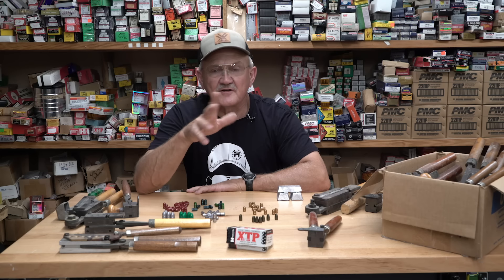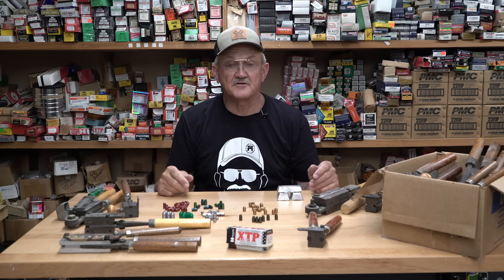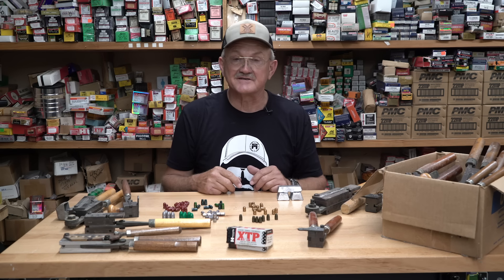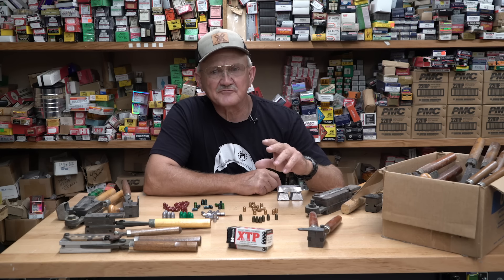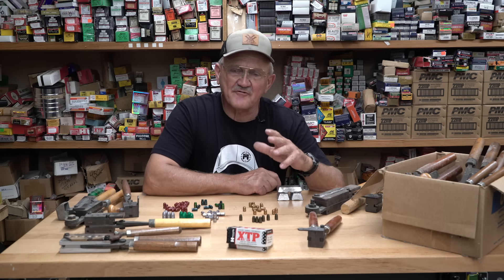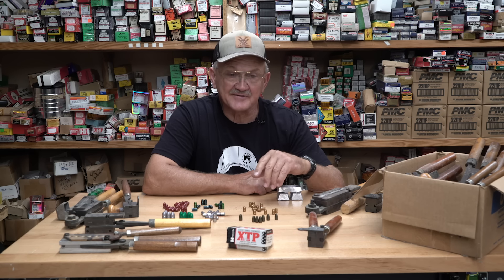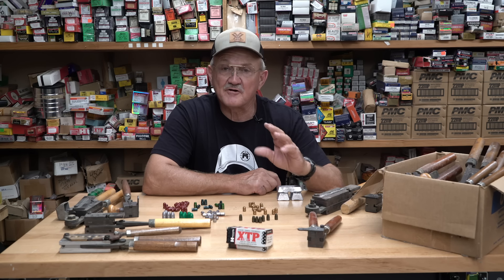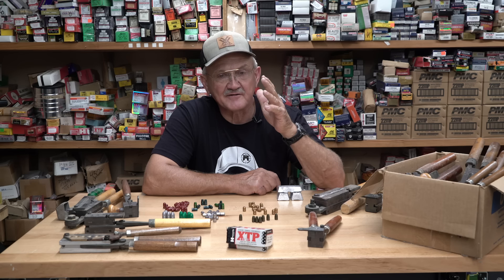Hey everyone, Jerry Mitchell here. This is the second part of our reloading series — bullet selection — and that's a huge topic. I want to talk about cast bullets and how things have changed since I came into the shooting realm back in the 70s. When I first started shooting, cost was everything. A 20-round box of 44 Magnums lasted maybe five minutes, so we learned bullet casting early on to extend our shooting and reduce costs.